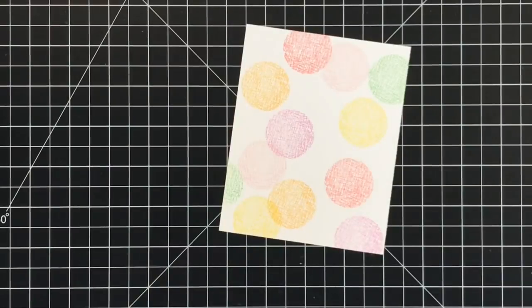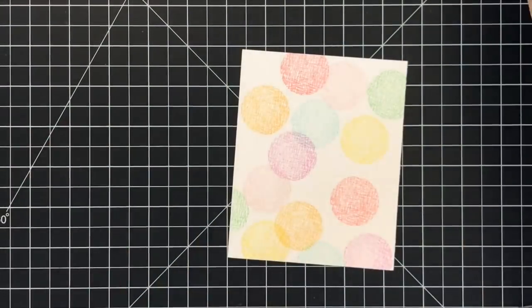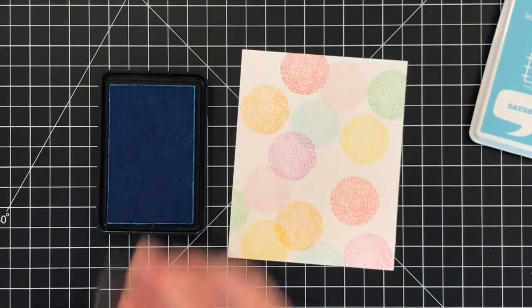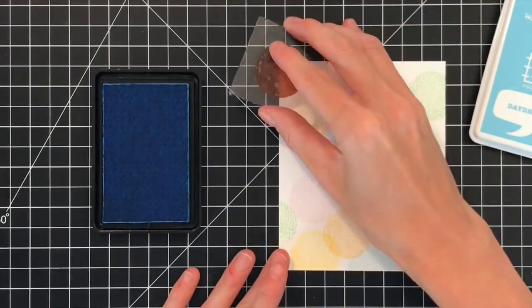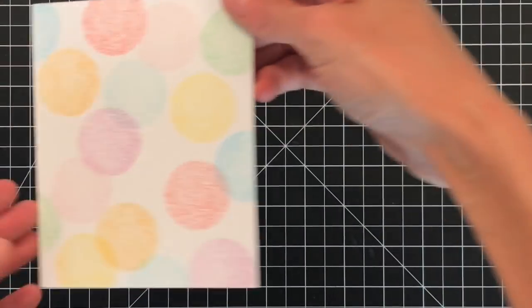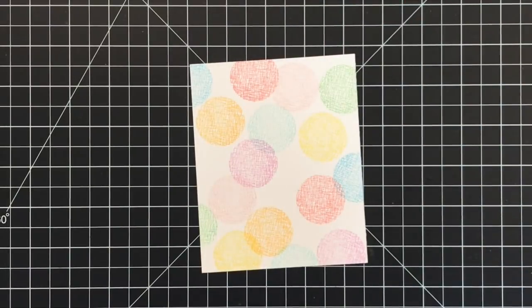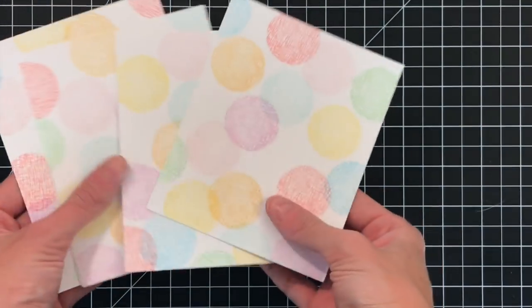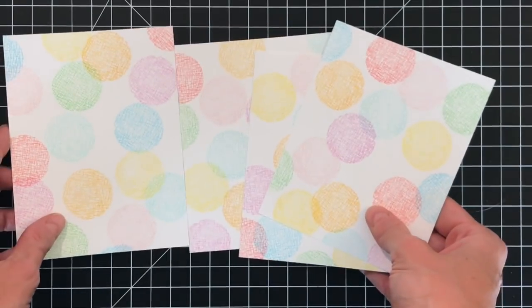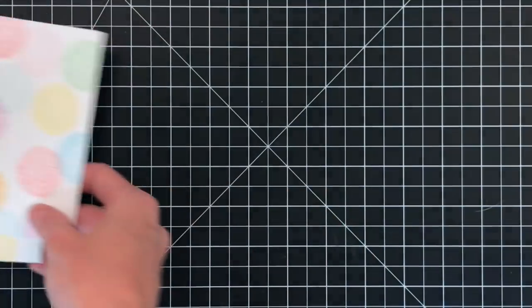You can do this with a more solid stamp set — add another shape stamp set like a triangle, square, or another circle that's just more solid. This one does have a little texture to it but same principle. Something that's more solid works best for this. I did the same thing on each one of the panels.